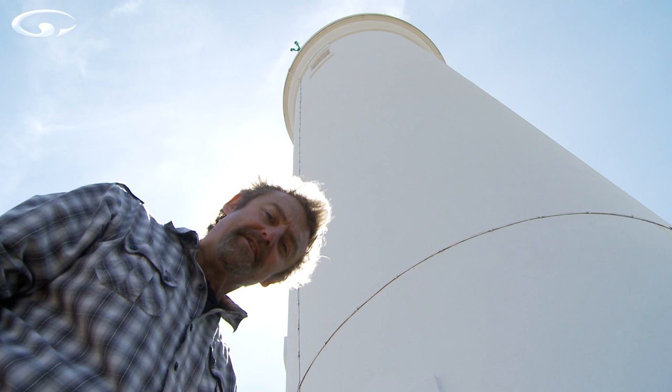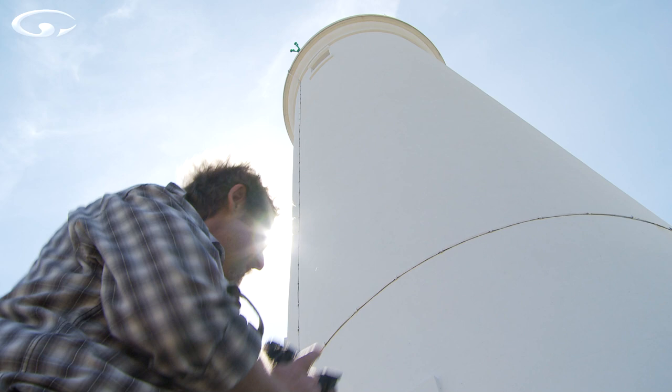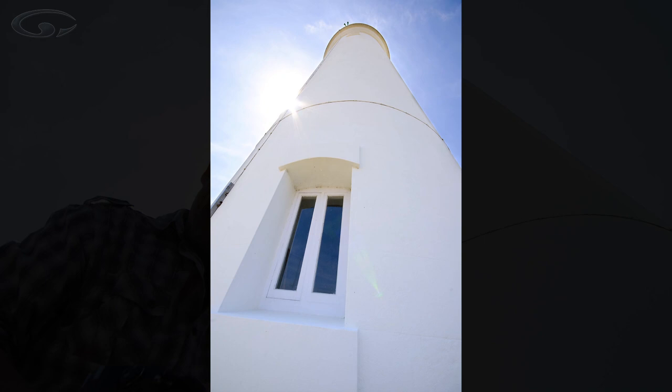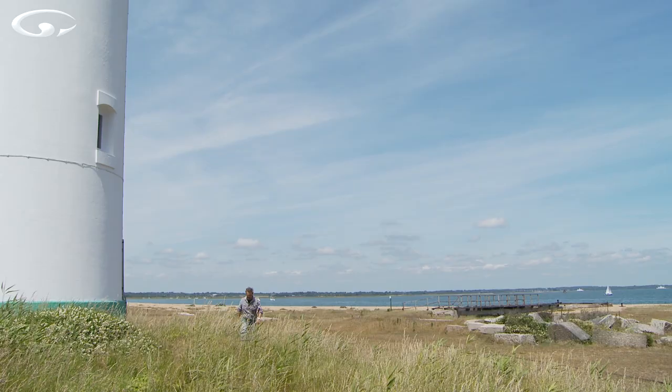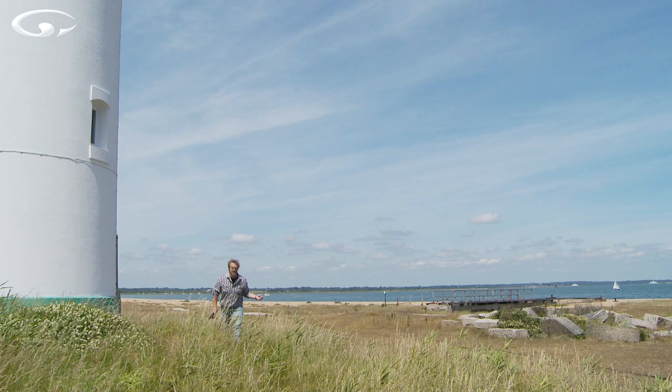Converging verticals can make for some very, very dramatic imagery. Look at the lighthouse here with the sun coming around the edge of it — if I take a very wide angle shot with a window in the bottom corner and the sun just kissing around the edge of it, that's quite a cool picture really. But we're here to control convergence as much as we possibly can, so come with me.